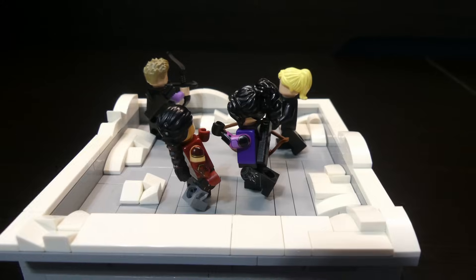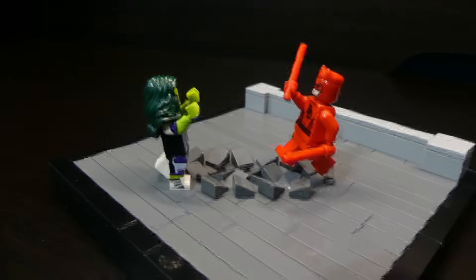And that is the build for Secret Invasion. After that, aside from I Am Groot and What If, I have built all eight Marvel Disney Plus shows in Lego.